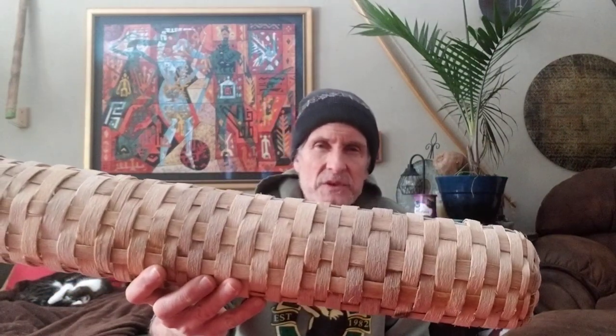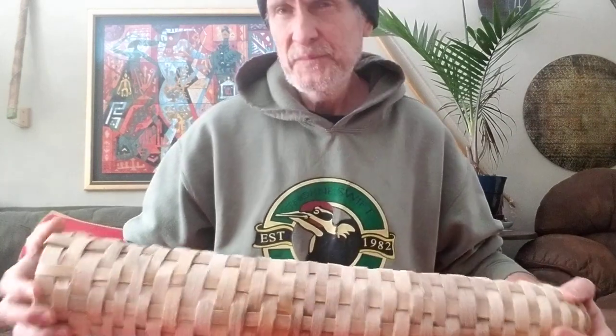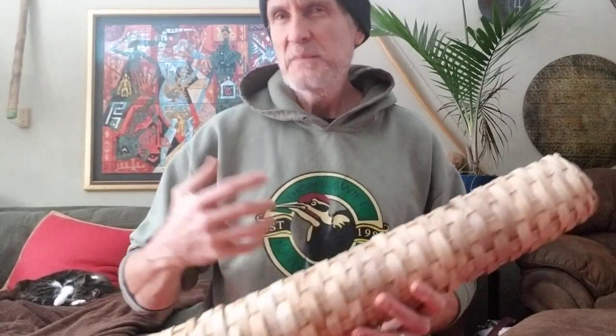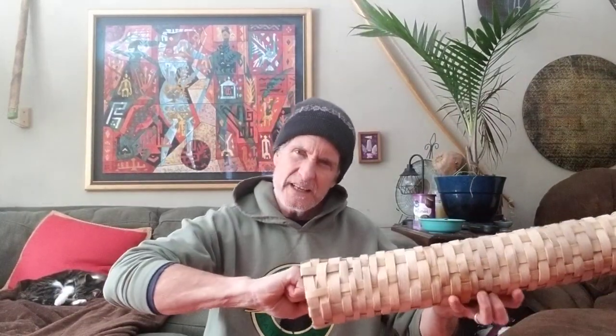How did I get that cardboard form out? You're not just going to pull it out because I put the strips on tightly. When I did my final soaking in hot water, that helped relax everything and make it happy in its final form. The cardboard got all floppy, so I was able to reach my paw in there, twist it, and yank it out.